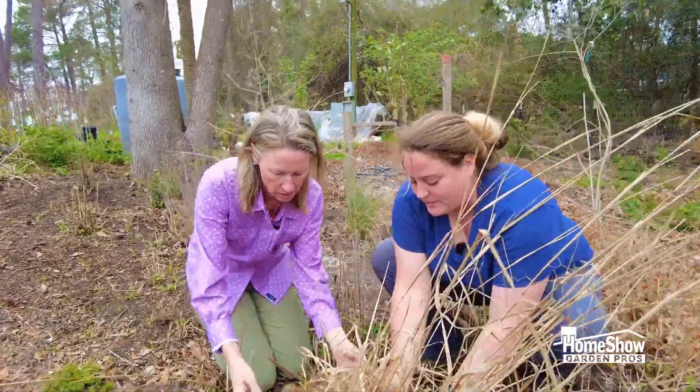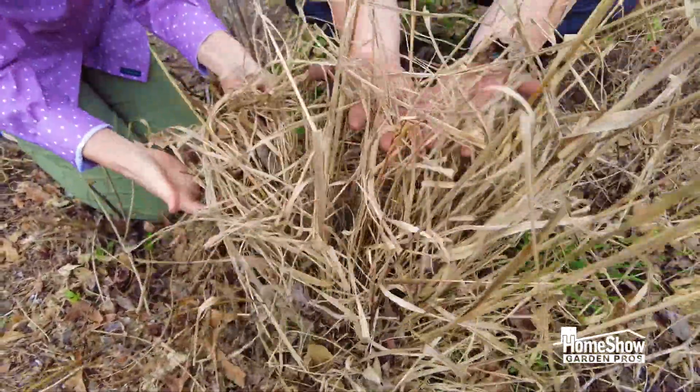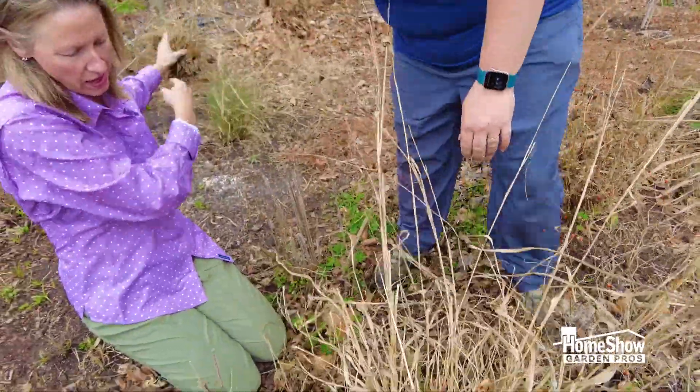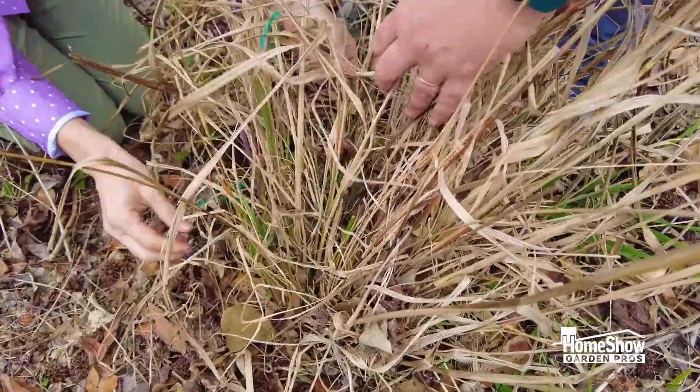We just take our fingers to the base and take out the dead stuff. And look — already there — we start seeing these green little shoots. I can see the green. There it is.